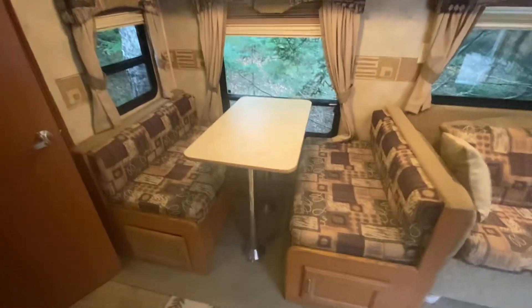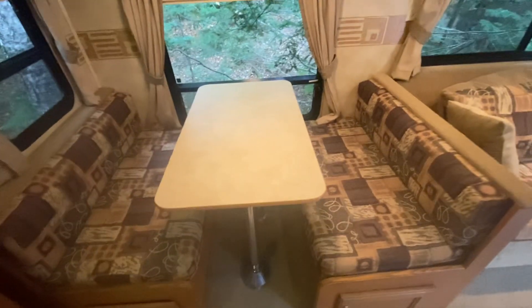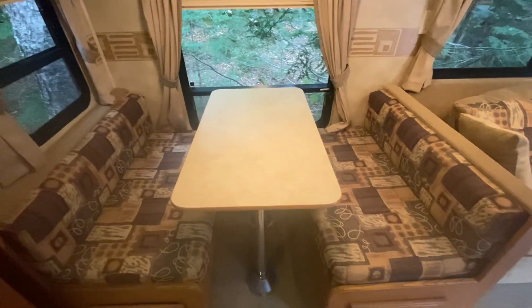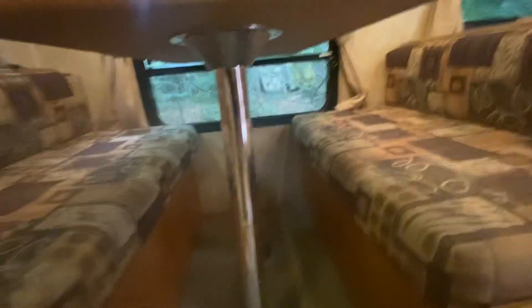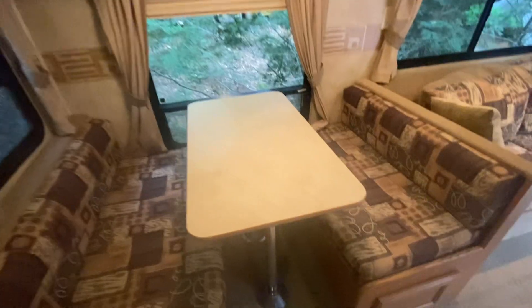Over here to the dining area. This does fold out into a small bed — we have not used that — but there is storage space underneath here for pots and pans or whatever you'd like.